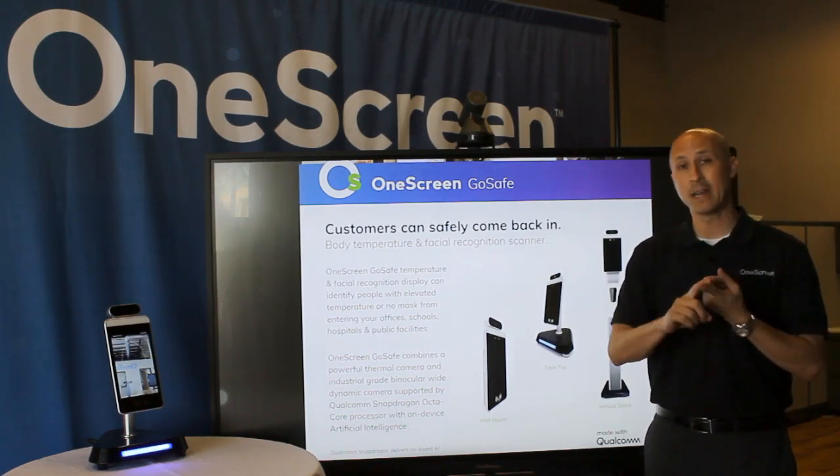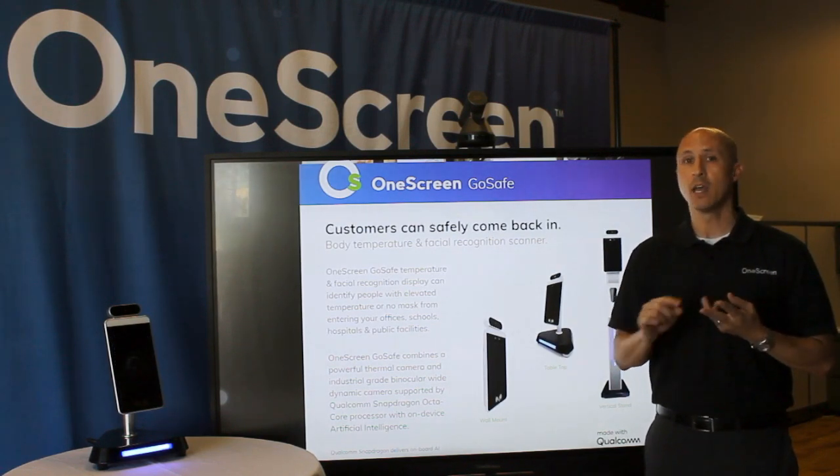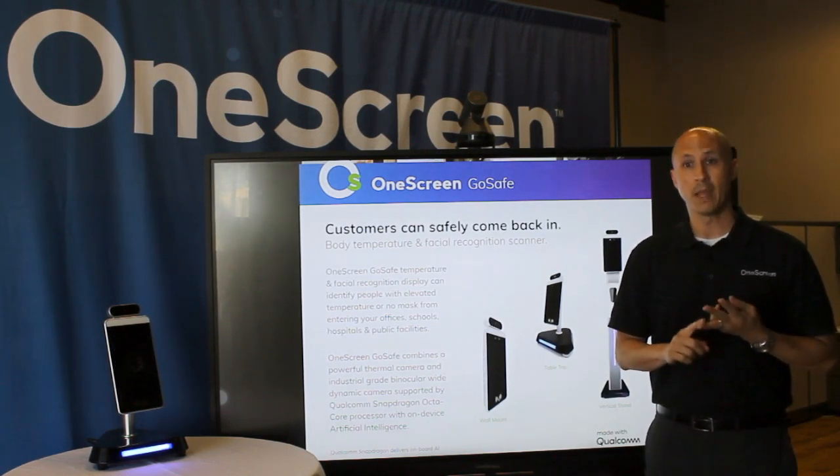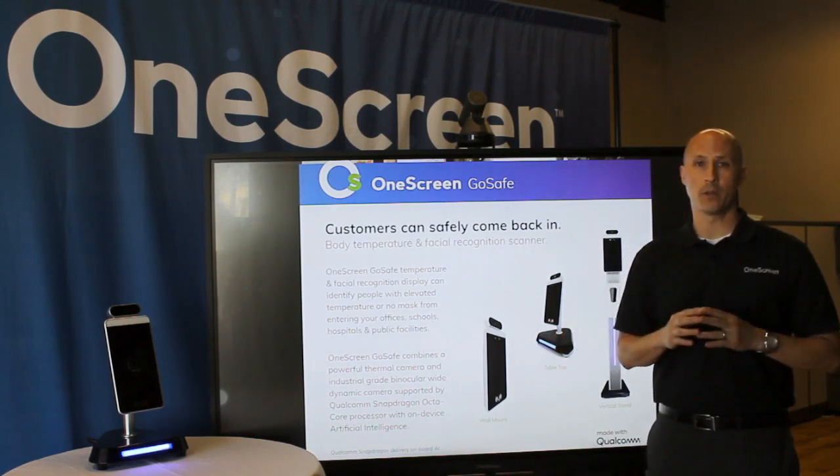This device has the ability to body temperature scan and do facial recognition scanning with or without a mask. You can even do ID cards as well. And when all else fails, you actually have the ability to connect with the receptionist to open the door for you.